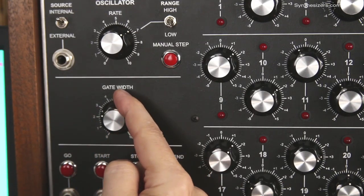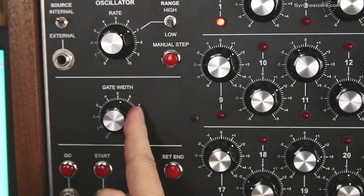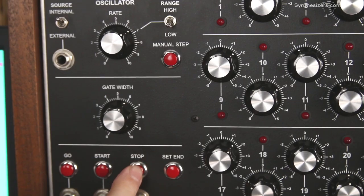The gate width knob sets the width of the gate output. This can have a dramatic effect on the sound of a sequence, depending on how your envelope generators are set up.